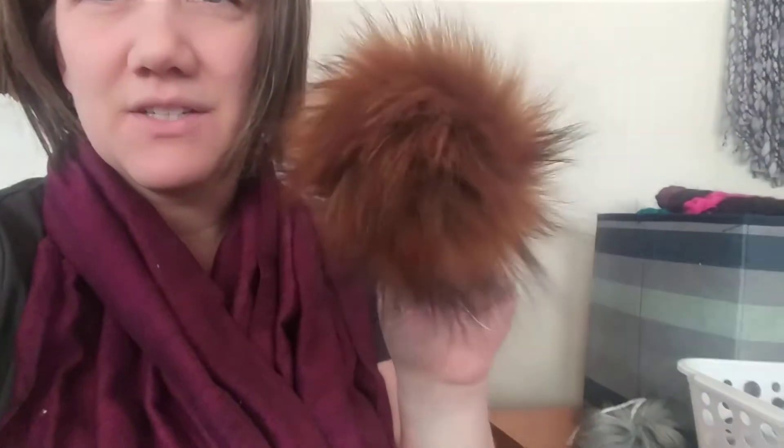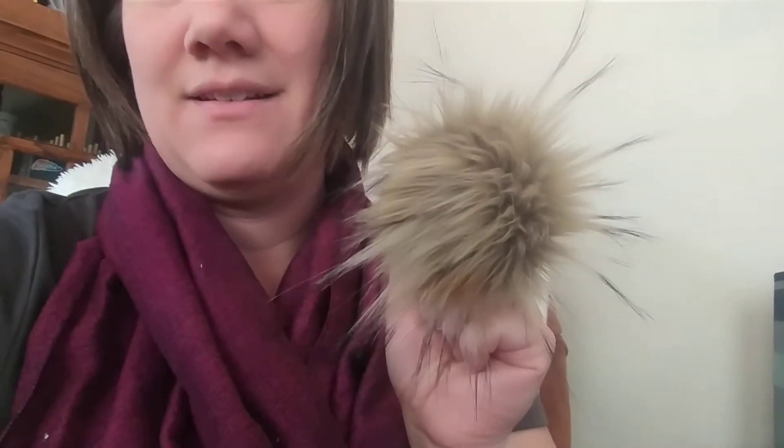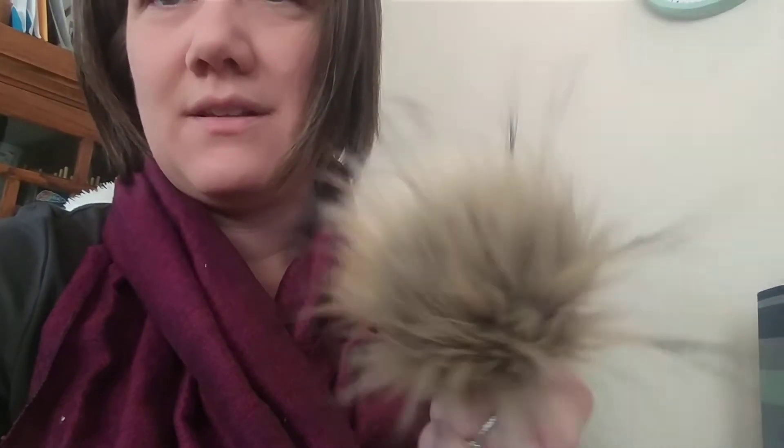This one is called 'Little Sebastian' — any Parks and Recs fans? He's nice and fluffy with some auburn colors and black on the ends. This one is one of the original Firefly Hook palms — this is 'Aslan.' It has some longer parts with lots of creams and browns. It's really pretty, and you can kind of see how they move a little better in a video.